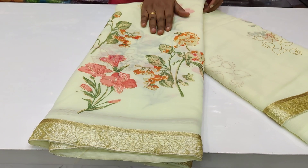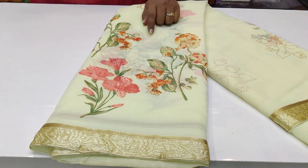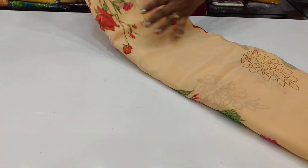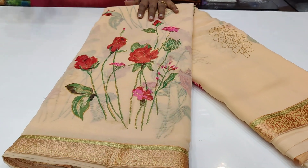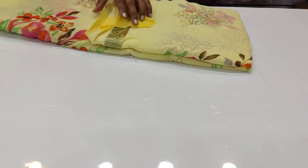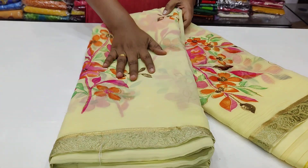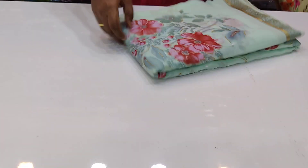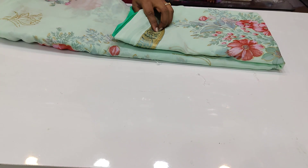We have a light yellow, a lemon yellow, an orange, a light peach color, a pastel color, a yellow, a little dark color, and the last one — we have a green, a pista green color sari.